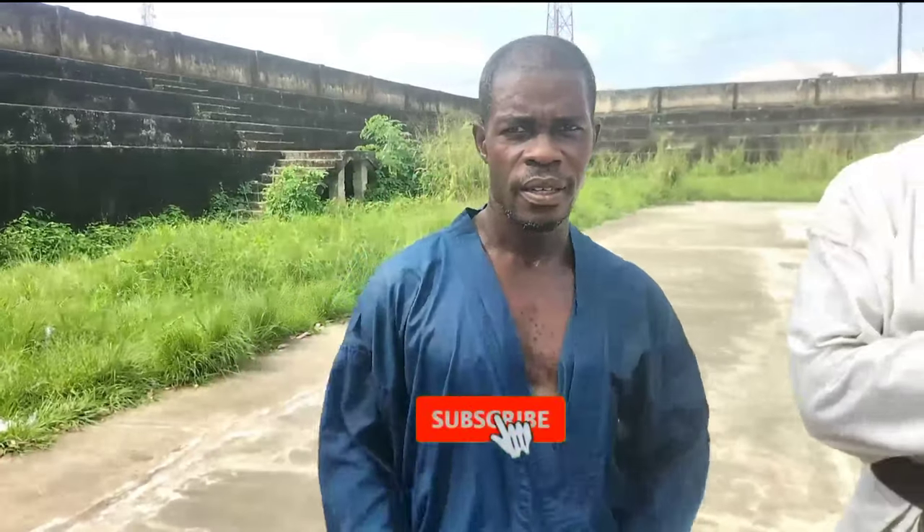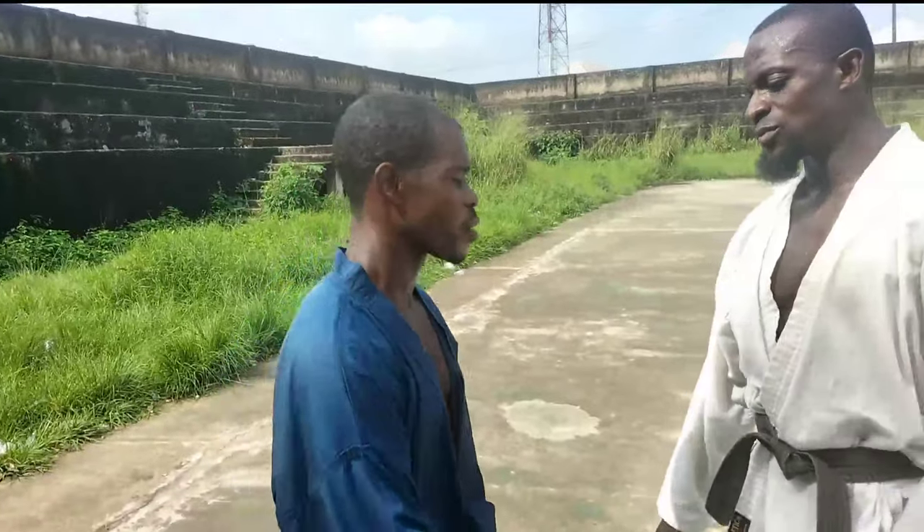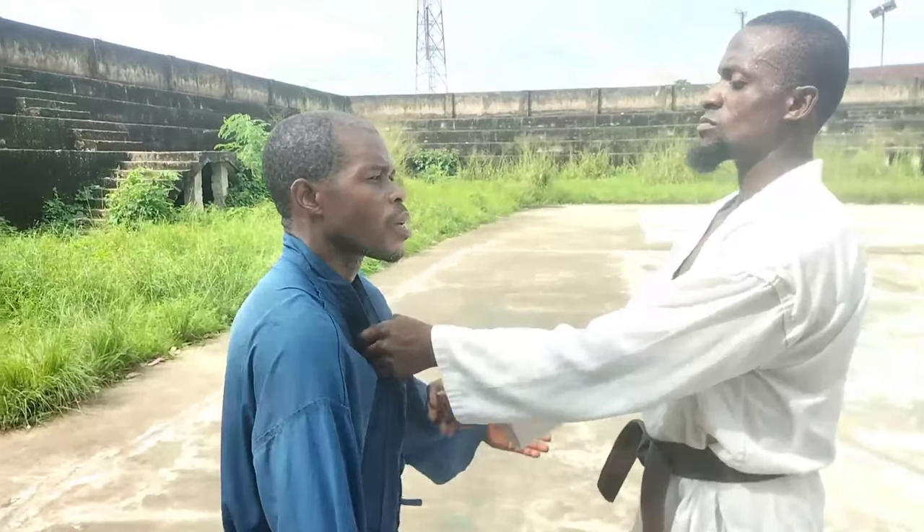Hi guys, we are back again. Today we are going straight to show you videos on how to free yourself from a collar grab. Stay tuned — we're going to take different actions so you can pick one. For our first timers, remember to subscribe, hit the bell, and leave a comment. Thank you to our already subscribers — let's get straight to the action.